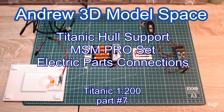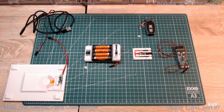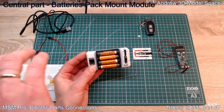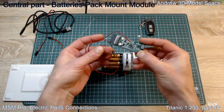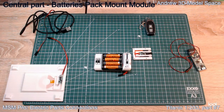Hello dear Titanic modelers. In this short video I would like to focus on different configurations and connections of the electric components of my MSN Titanic hull support MSN kit, and in this case for the battery pack it's the pro version where more options and configurations are possible. In each MSN pro kit the central part is where you get together all power input sources and output, this battery compartment, and our main idea is to supply power to the MSN circuit board.